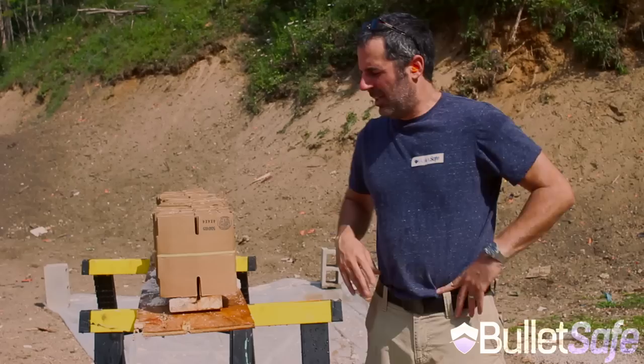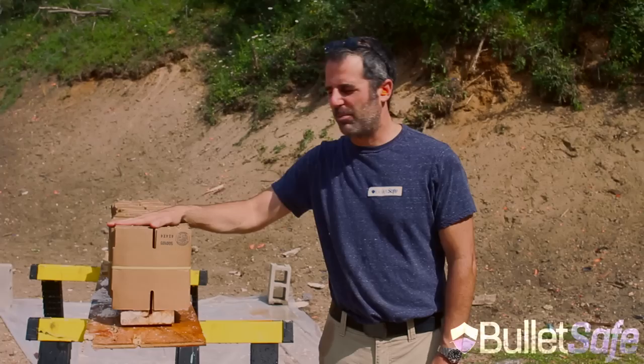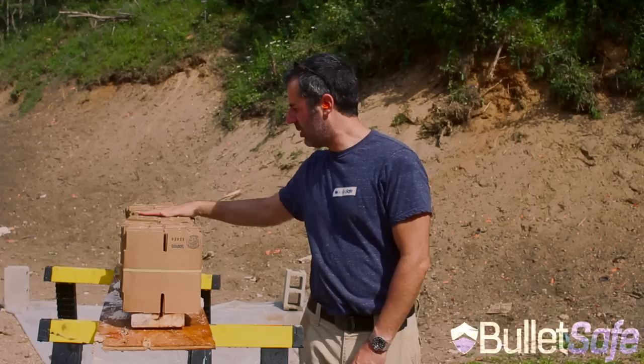Okay, we've done this one before but we're going to revisit it. Last time we did a hundred layers of cardboard to see how bulletproof that was and the bullet sailed right through it all. So now we have 400 layers of cardboard. Each one of these bundles of 25 boxes is two layers thick. So that's 50, 100, 200, 300, 400 layers of cardboard. Let's see how bulletproof that is.